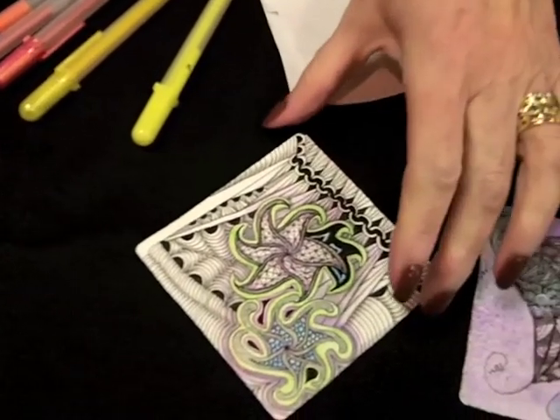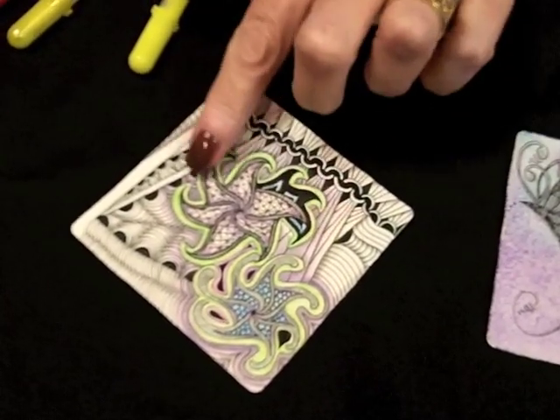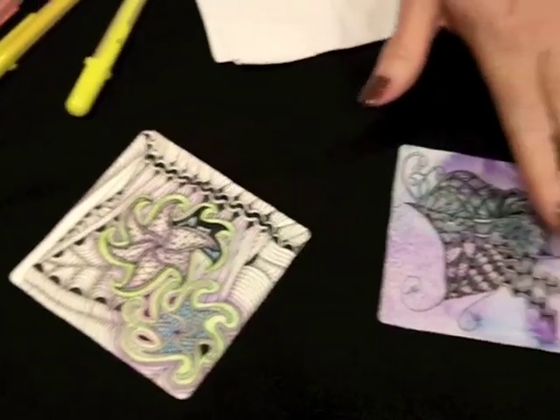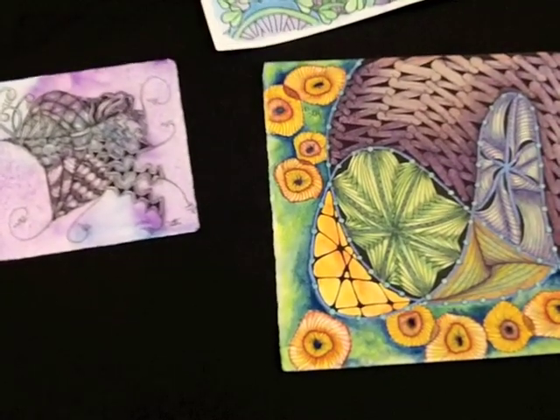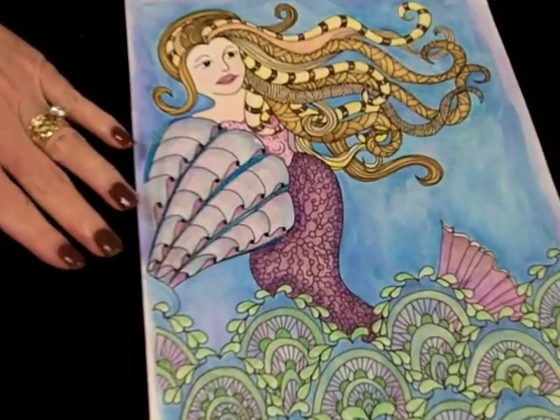You can see here where I've done a combination: I drew with the pen and then also shaded with the Gelly Roll pen and my water brush. These are samples of watercolor and they have a combination of pen and watercolor along with a little bit of colored pencil on some of these.